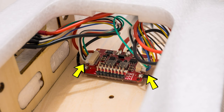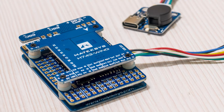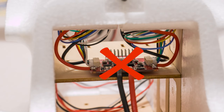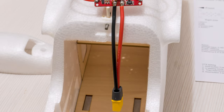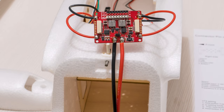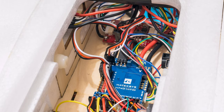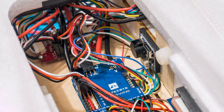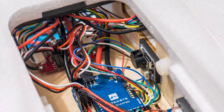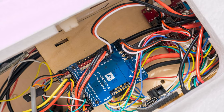That being said means that this power distribution board is sort of obsolete from the get-go, if not for one thing – the connectors coming from the wings to it are pre-installed. I want to use the Matek H743 wing board in this build. If I want to forego the power distribution board, I will have to cut the connectors off and crimp on new ones to match the H743 wing, which I was most definitely way too lazy to do. Plus, I was curious to see how this PDB was going to perform over a longer period of time.